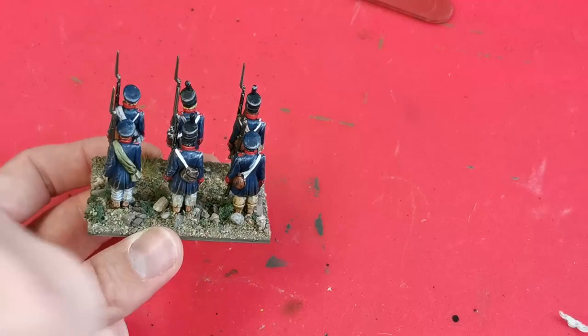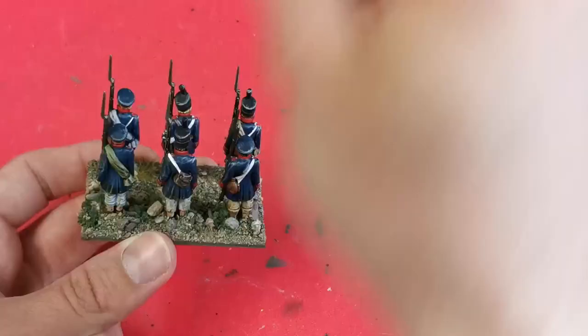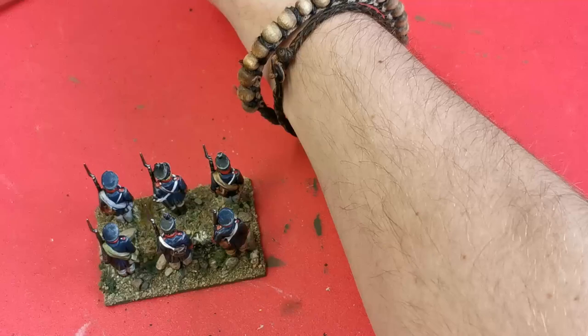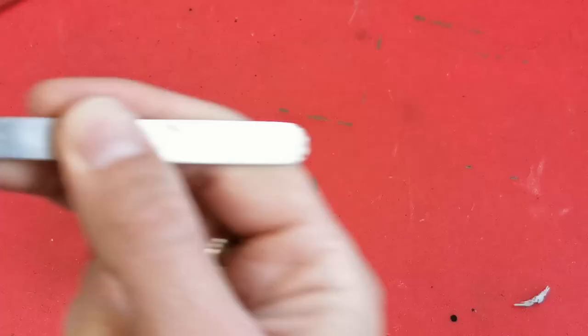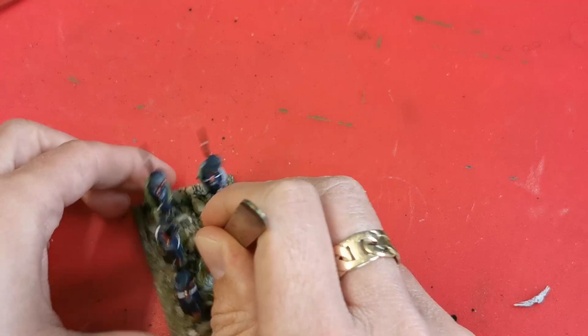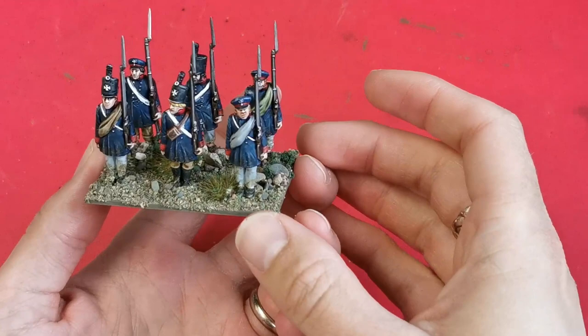Once this is all dried I add some homemade grass tufts onto the base and a couple of flowers just to vary it up a little bit. They always seem to get stuck to the tweezers. And that's the base complete and it really doesn't take very long.